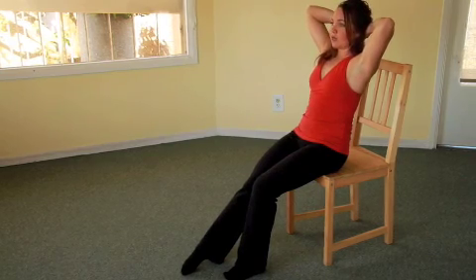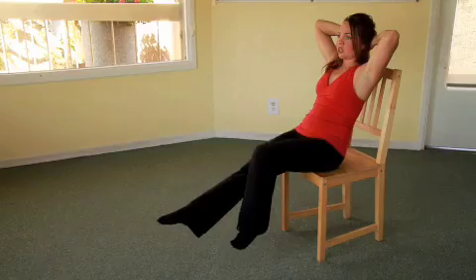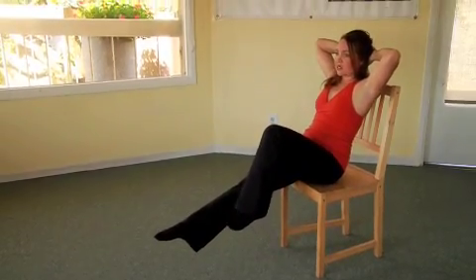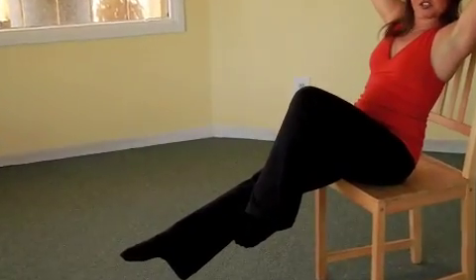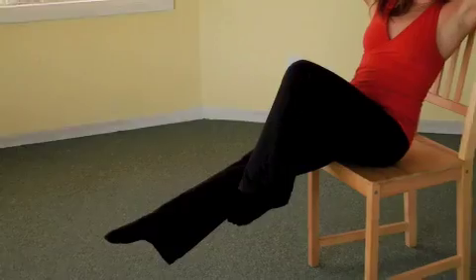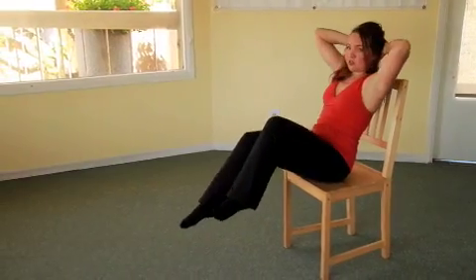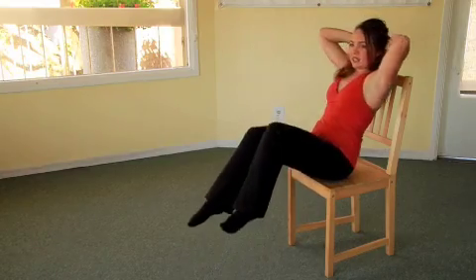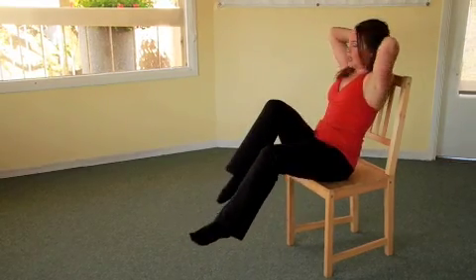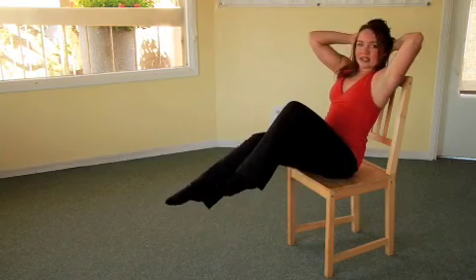Take another inhale and on your exhale lean back just a little bit further to pick up both legs. The knee that is bent is the leg you're going to rotate to for the crisscross. Exhale as you crisscross, inhale switch, exhale switch — continuing to rotate and exhale with each rotation.